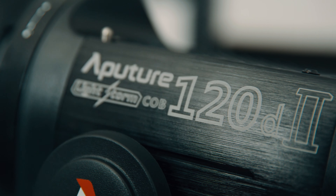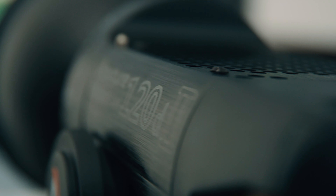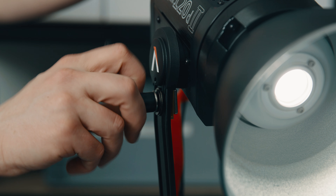I own a 300D Aputure light already — they just released the 300D Mark II — but there were a few things on that light that the 120D Mark II already kind of fixes for you. One of the biggest changes coming from that 300D is for example the yoke and just the build quality.